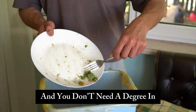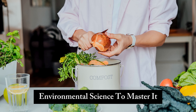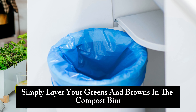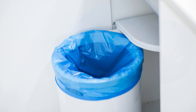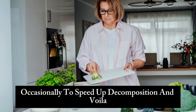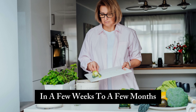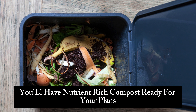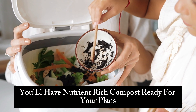Composting is a natural process and you don't need a degree in environmental science to master it. Simply layer your greens and browns in the compost bin, ensuring a good mix. Turn the contents occasionally to speed up decomposition, and in a few weeks to a few months — depending on factors like temperature and bin size — you'll have nutrient-rich compost ready for your plants.